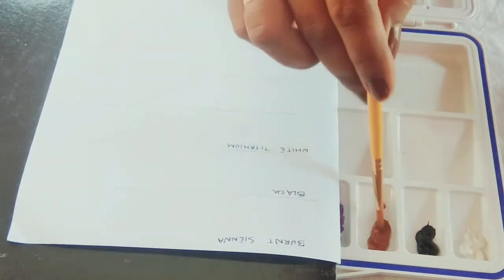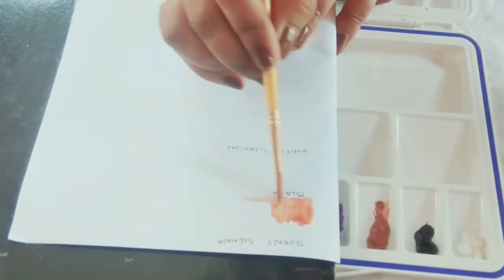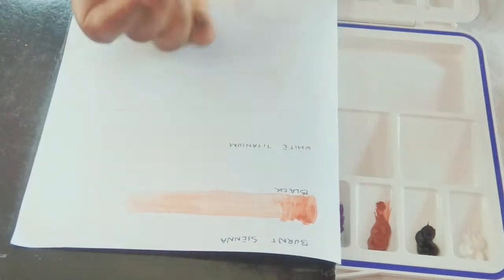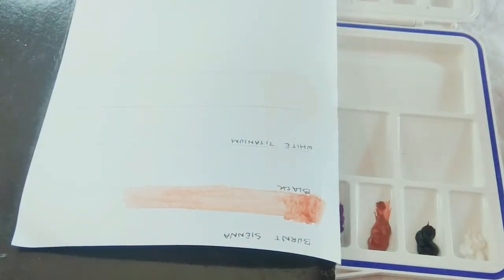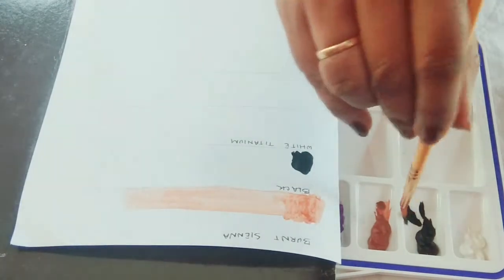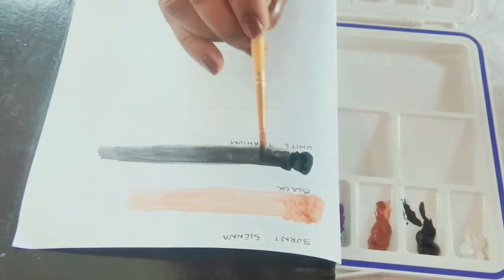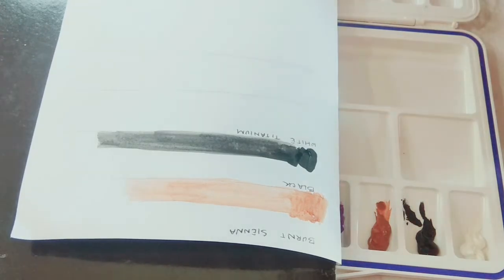Moving on with Burnt Sienna — it's looking more like a yellowish-toned brown. Burnt Sienna is supposed to have some reddish tint, but here I'm seeing a yellowish hue. It's my favorite color in every watercolor palette I get. I notice it's a bit granulating in the wash. Then there's the orange, and the black — what an opaque black! It's not even turning to gray with a lot of water; only at the very end does it turn gray. The black is really nice.